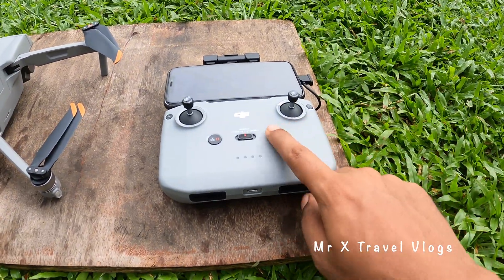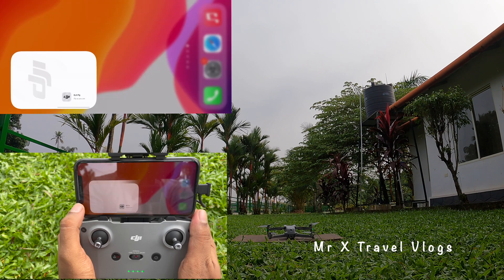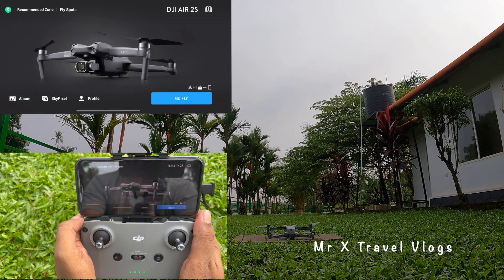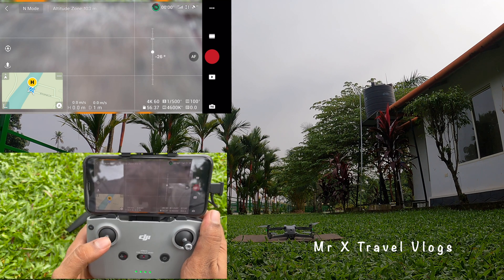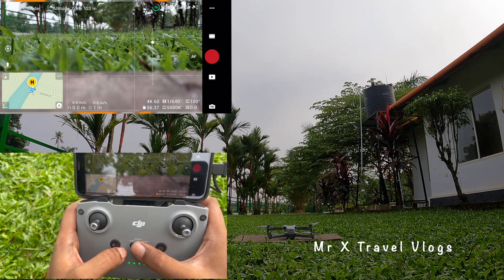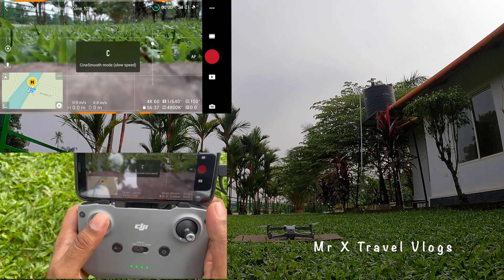Using the controller, launch the DJI Fly app. By default, you will see the camera view of the drone. There are 3 flight modes: Cine, Normal, and Sport.